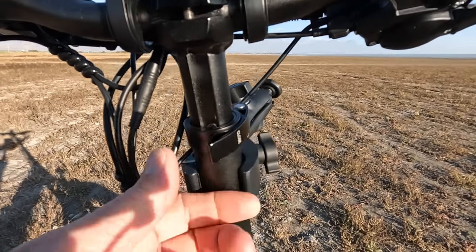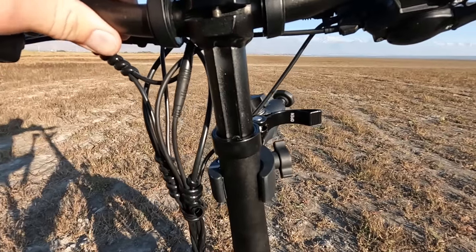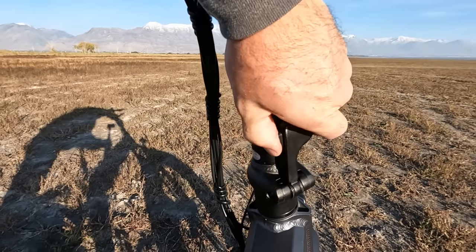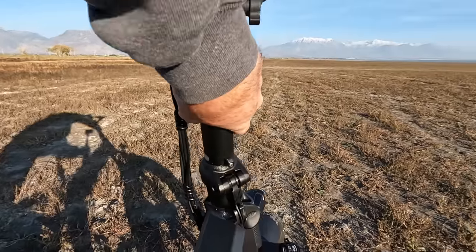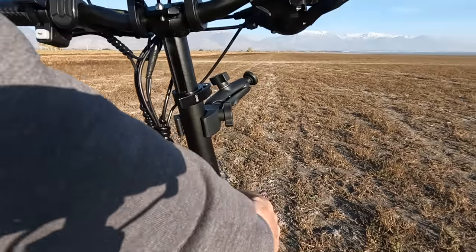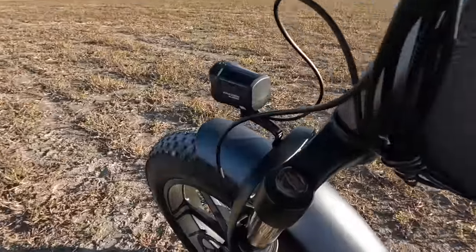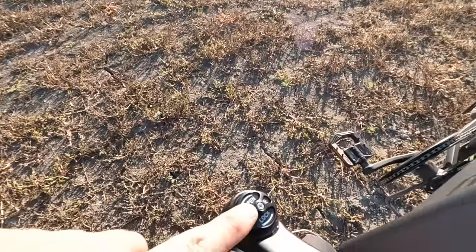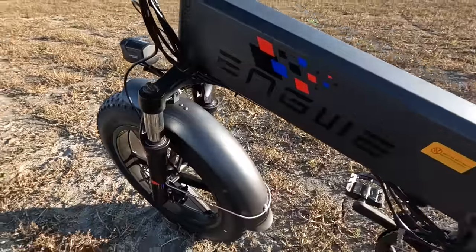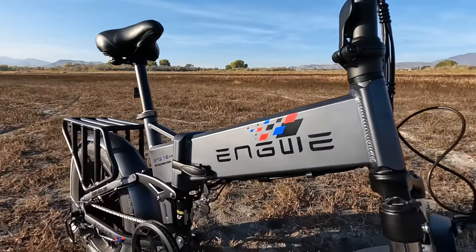The Shimano shifter lets you downshift here and upshift over the top with your finger — really nice. The handlebars are telescopic, so we can open this up and raise or lower them as desired. This lever here is how we fold the handlebars down for transporting the bike in a car or SUV. The front shocks are adjustable and have a lockout. The front fender fits really well, centered over the tire, and I really like this deep gray color — it looks sharp.